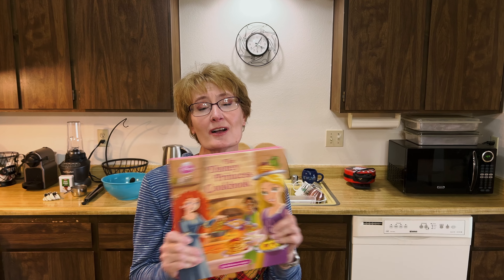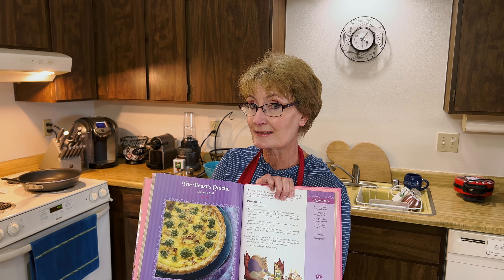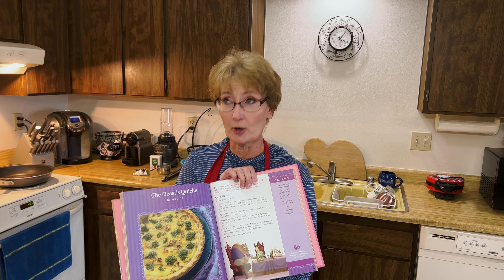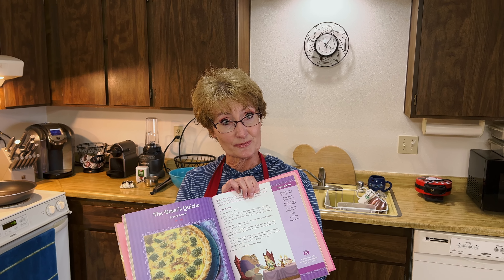Our final recipe from our princess book, because this is our final week of training for the Princess Half Marathon Weekend. And we are going to make the Beast Quiche. I picked this for two reasons: one, because it's beastly and I've just come off of Dopey, followed by Surf City, followed by the Princess Race.